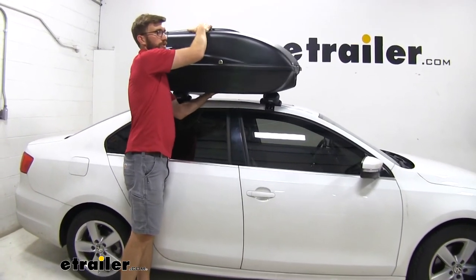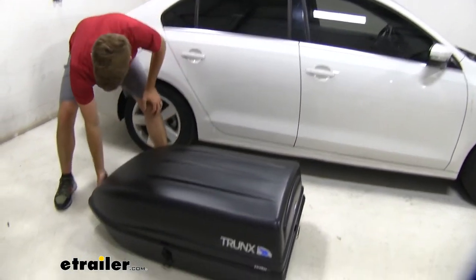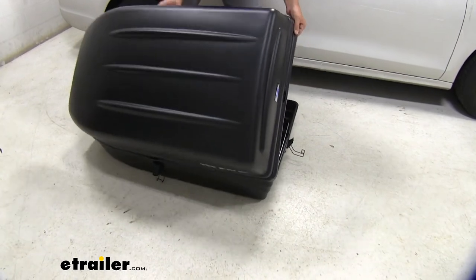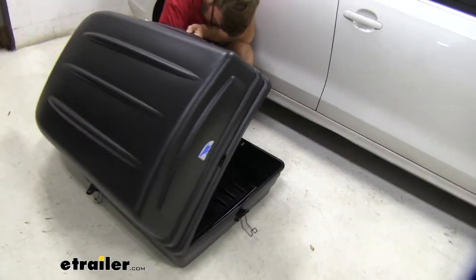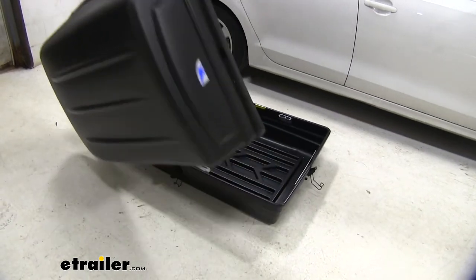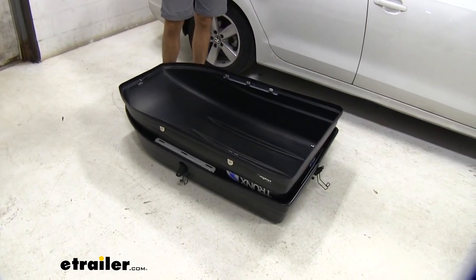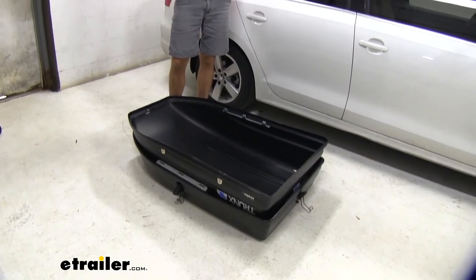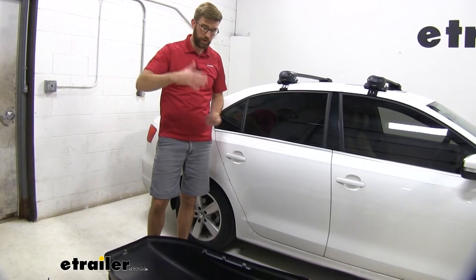When it comes to times you're not using this — because you're not going to want to keep it on your car all the time — it comes off pretty easily. We can pop all those latches around it and get the inside latch undone. What's nice is it can just store inside itself. So if you're really tight on space, this is a way to do it. My big 16 cubic foot one takes up so much space in the garage and it's a pain to get it down by myself, but this is an easier way to store it without taking up as much space.